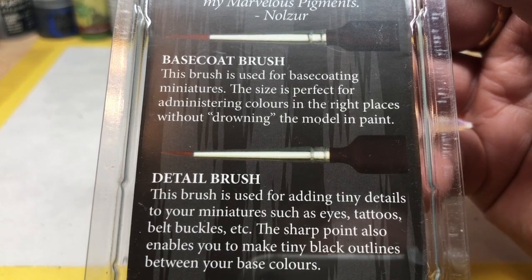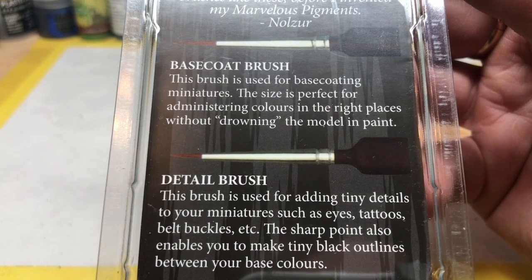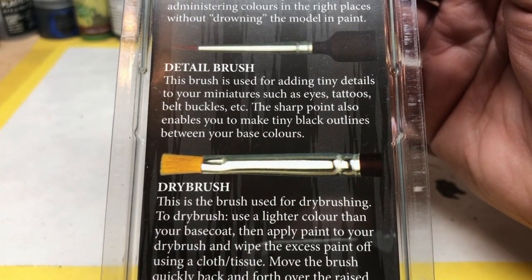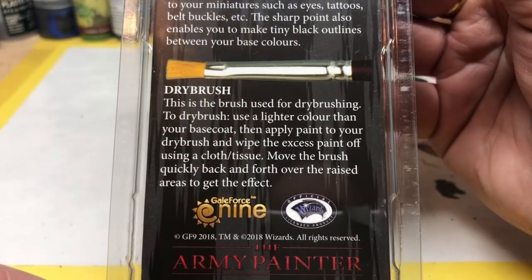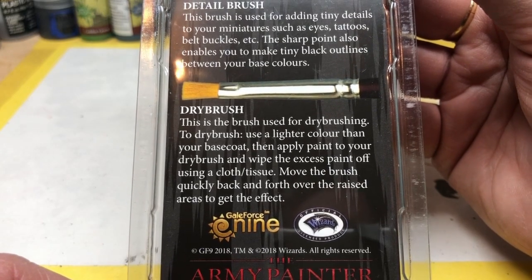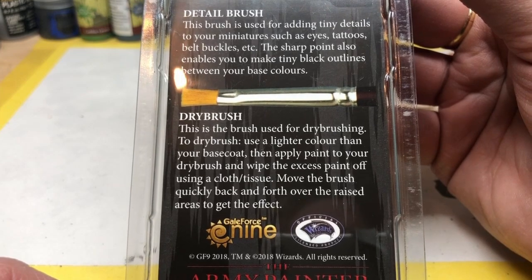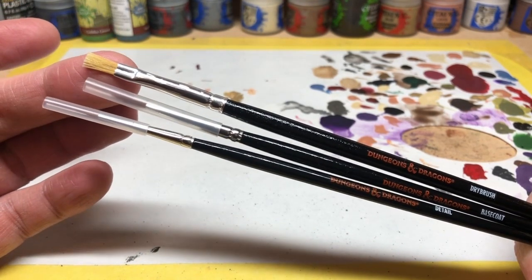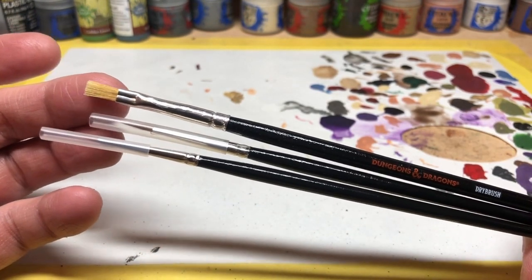I also like that on the back of the packaging it has instructions for what to do with each brush type - really useful for beginners. The base coat brush is for base coating miniatures; the size is perfect for administering colors without drowning the model in paint. The detail brush is for adding tiny details like eyes, tattoos, and belt buckles, and the sharp point enables tiny black outlines between base colors. The dry brush instructions explain how to wipe excess paint off and move quickly over raised areas. These are synthetic bristles, and the dry brush seems pretty good for targeted dry brushing.